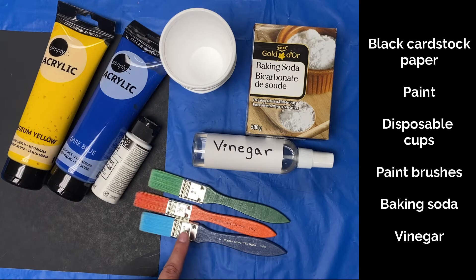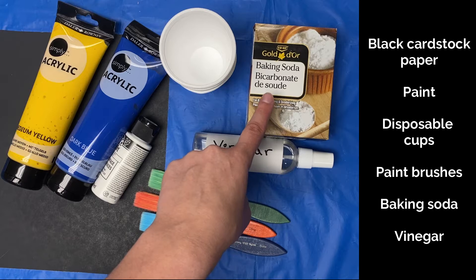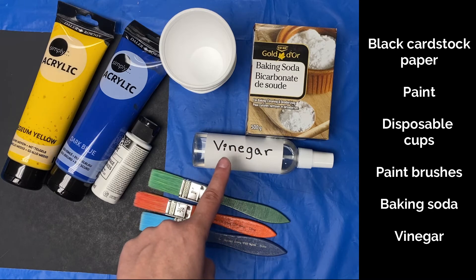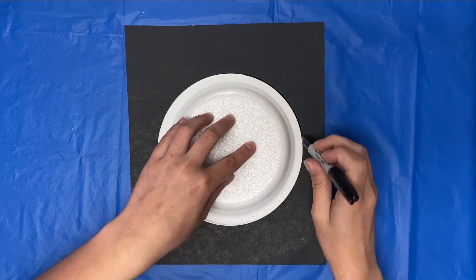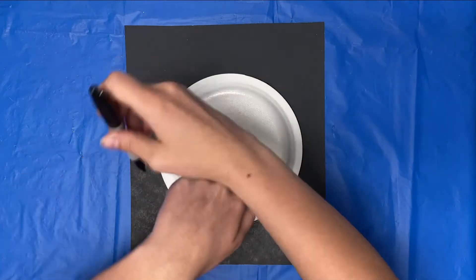You'll also need paint brushes, baking soda, and vinegar in a spray bottle. Start out by tracing a circle on your cardstock.